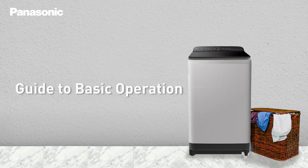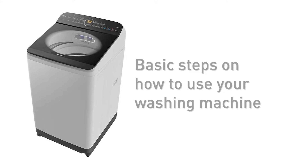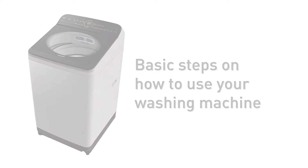When we acquire new equipment, our initial reaction is to know how to use it. In this video, we will be sharing the basic steps in how to operate your washing machine, which can help prevent error during operation. Let's begin.